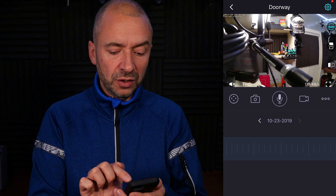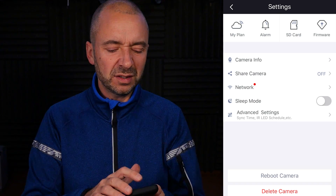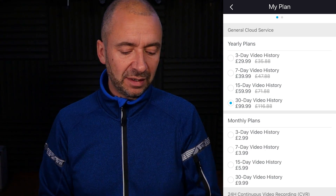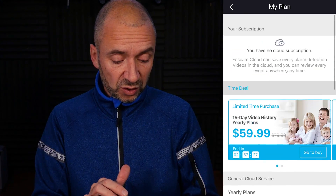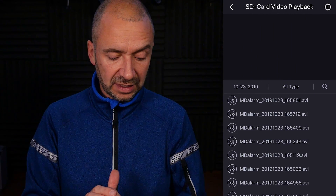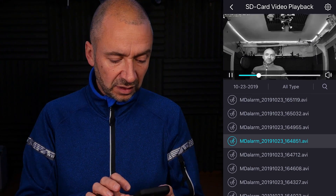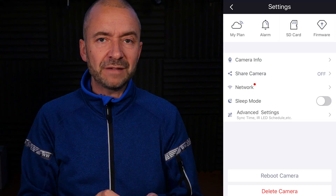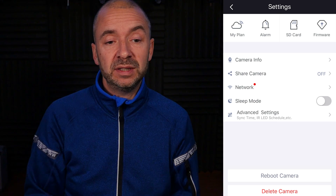Now let's have a look at settings under the cog. At the top you've got My Plan. If I want to record a week's worth, that's going to cost £40 a year — not going to use it personally, but if recording off-site is your thing the prices aren't too bad. Under SD card, I've got a 64 gigabyte card in there and you can see all of the files it's recorded. If we tap on a file name we can watch the playback — earlier ones look black and white, newer ones are in colour. You could also take the SD card out, plug it into your computer, make a backup, and stick it back in.